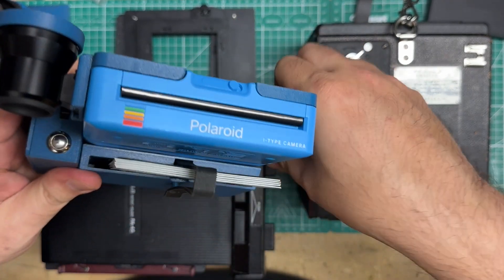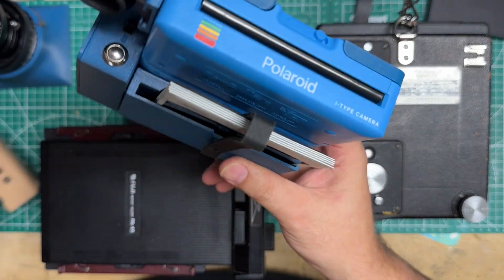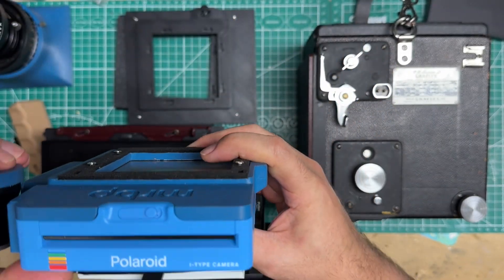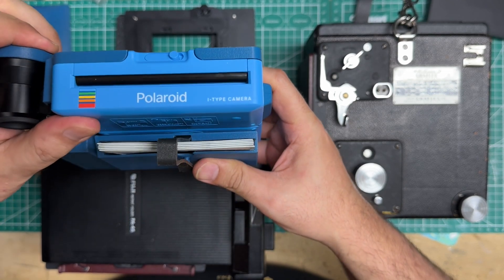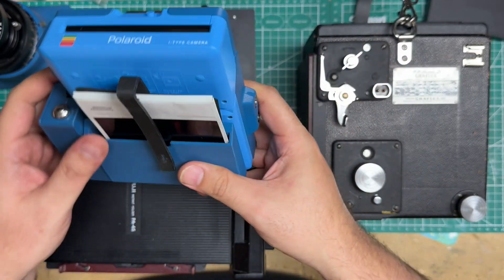Let me turn this off and get into the Graflex RB over here, because if we're going to make this back for an RB67 we might as well make it for a Graflex RB too.